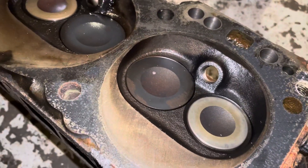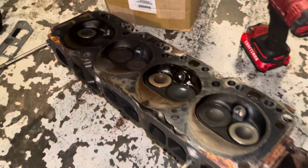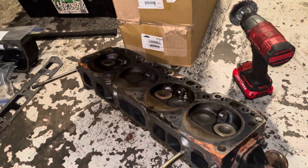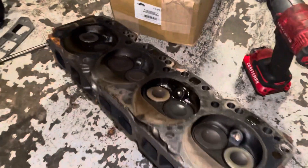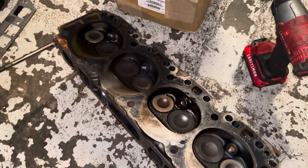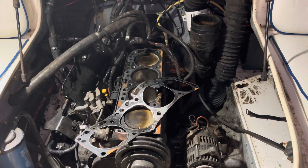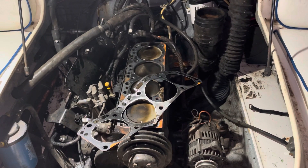I'll let the machine shop give me guidance on that. It depends on how much wear is in the cylinder bore. If the owner wants me to take it apart and check the tolerances on the pistons, I can find out the exact wear. But based on what I'm seeing, I would say this engine needs a rebuild. Thanks for watching — if you found this video beneficial, informational, or entertaining, please subscribe to my channel.